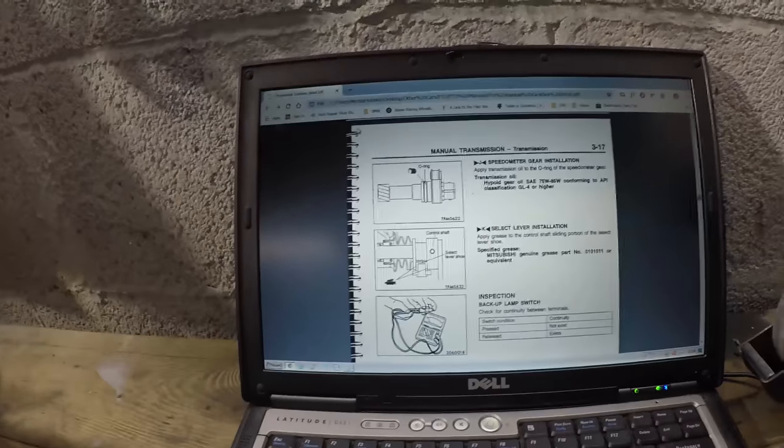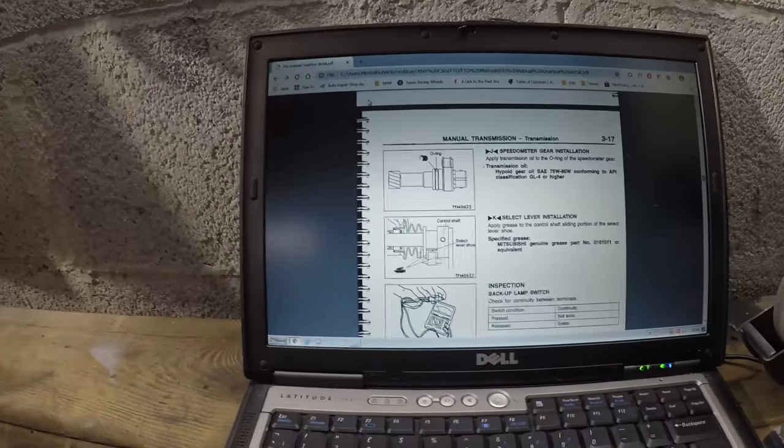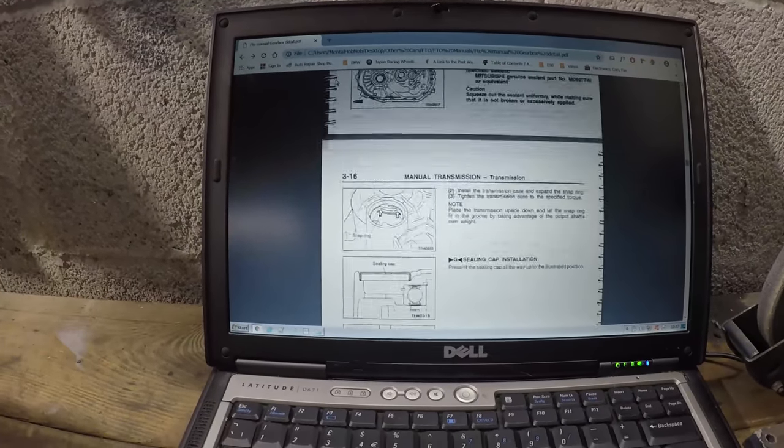That's all I'm really going to go into with regards to the manual. I'm going to be following through that, making sure I don't miss anything and making sure I do things in order. I'm going to switch over to the head cam so you can see what I can see — I think it's a much better way of giving you a point of view of what I'm doing with the gearbox. You'll see how many times I refer over to the manual and you'll see me start to take apart the gearbox.